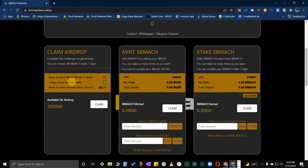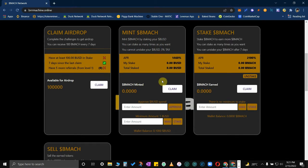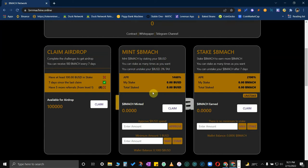On the left side, box number one is the claim airdrop. You have to complete three tasks in order to receive an airdrop from Brrrr Machine. There are 100,000 airdrops available for those who can complete the challenges or tasks.